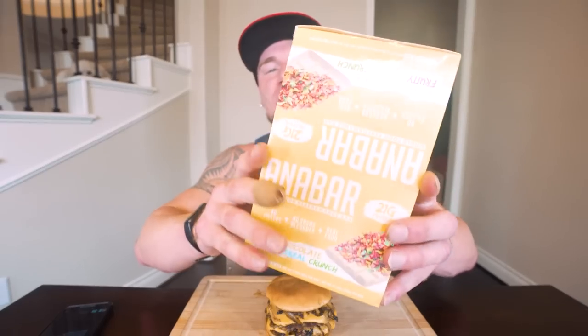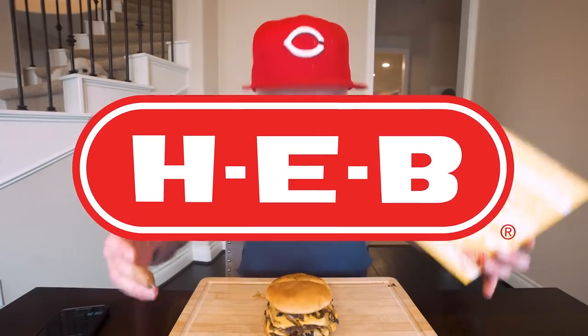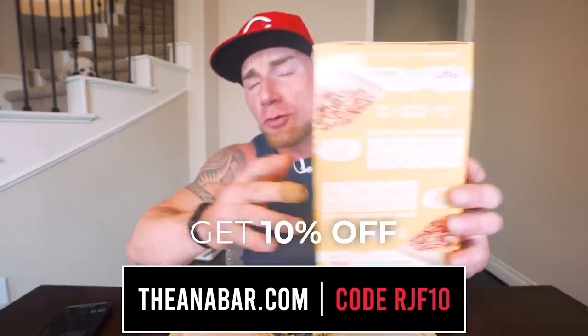For everybody else, if you want to try the world's best tasting protein bar, we are now available in HEB nationwide and we keep selling out. If you're in Texas and have an HEB near you, stopping in would mean the absolute world to me. We're going up against heavy hitters like Quest, Fit Crunch, and RX Bar - all these big corporations - and we're just a couple guys trying to do something. If you're not in Texas, we're available on our website anabar.com - my code RGFTAN will save you money, and I promise you'll be getting the only protein bar that actually tastes like a candy bar.